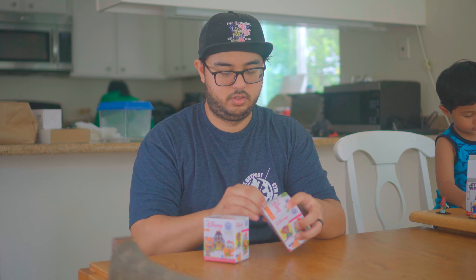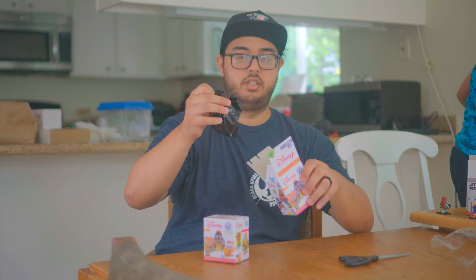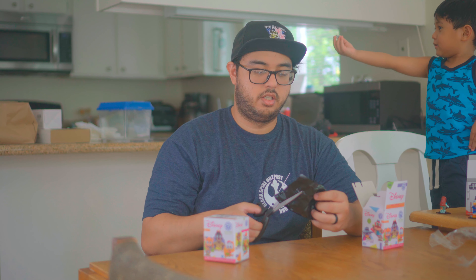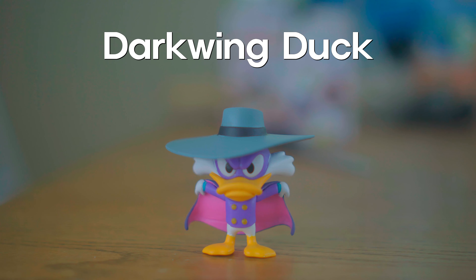They had a cartoon hour on the weekends. There's a total of 15 different figures. I'm gonna open two of them and we'll show you what we get. So these are exciting mystery minifigures. Let's see — mystery figure number one... Whoa! It's my favorite, Darkwing Duck! Love Darkwing Duck!